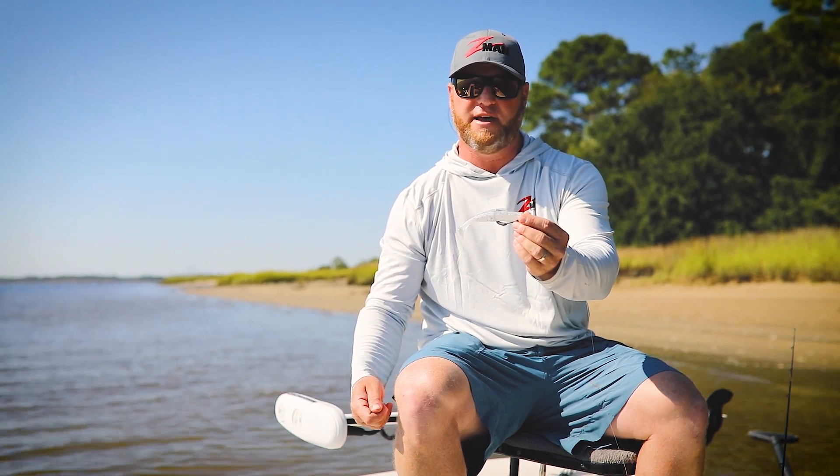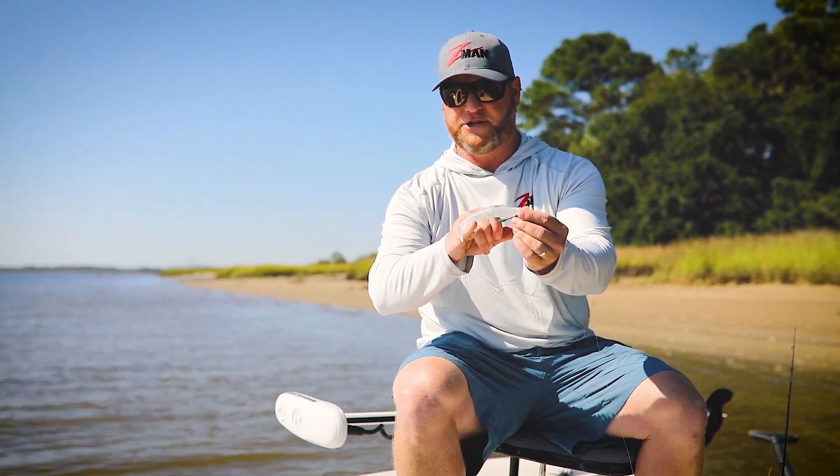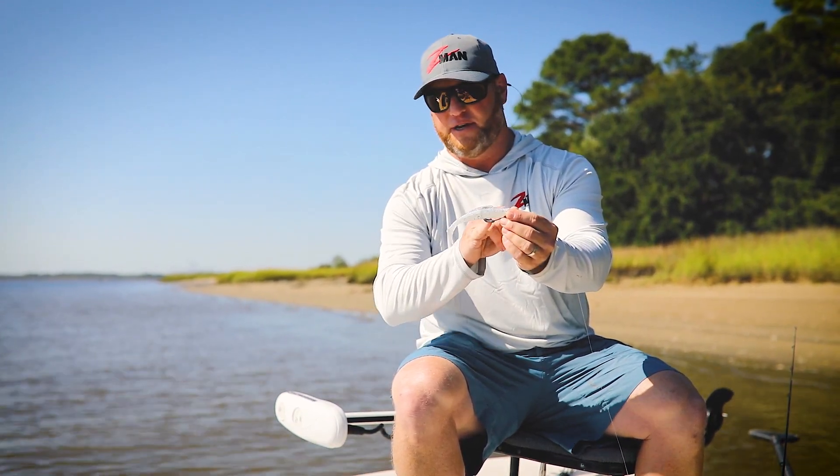The way I'm fishing it is just casting it, winding it, maybe giving it a little bit of tip action, trying to keep it right off the bottom — but in two, three, four feet of water, this combination of the five-inch Diesel Minnow and this Chinlocks hook just really is a winner.